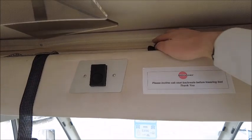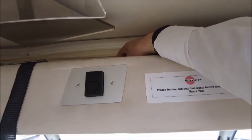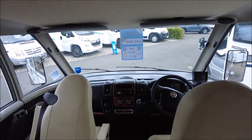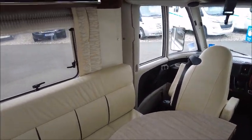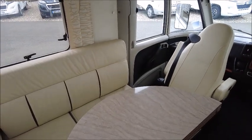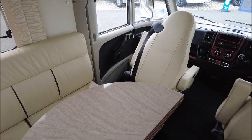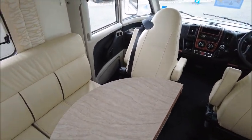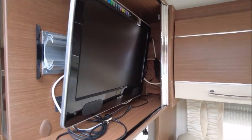You can see there is a pull-down bed above — this has got a memory foam mattress and comes down over the cab. Then we've got our lounge seating just behind, again in cream and with the fold-away table. There is a TV on a bracket here — it's got an Avtex TV.